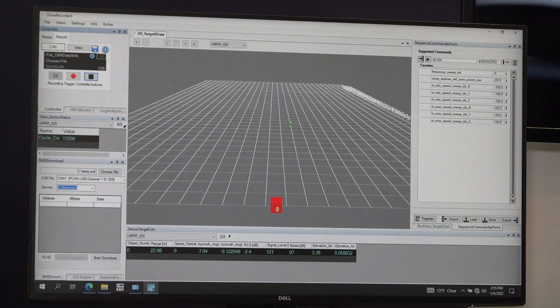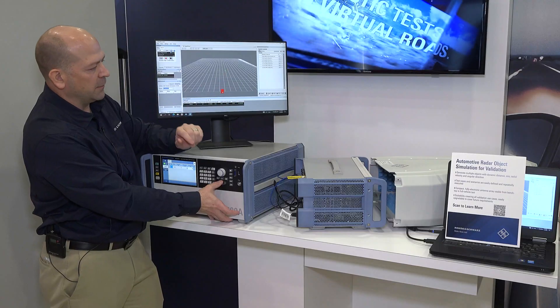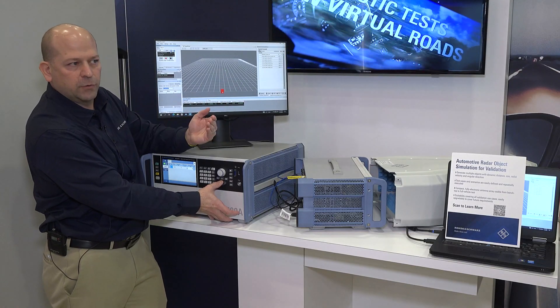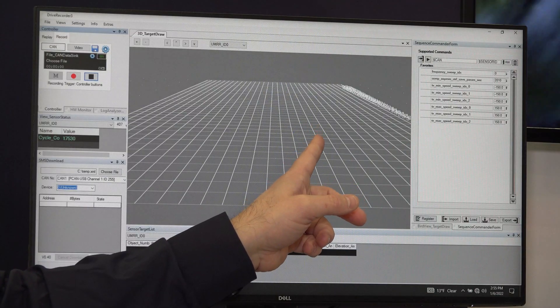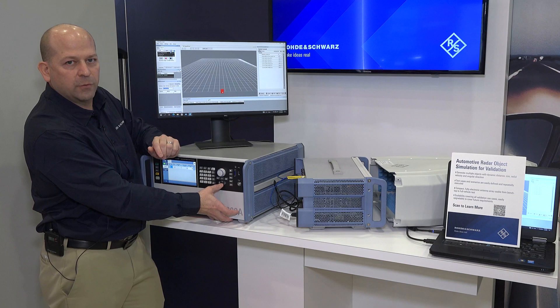We can see it jumps a bit — it loses a little distance tracking and gets slightly uncertain about whether it's a real target. But if I go far enough, it does track it. It's holding on okay, but it's not the best, so maybe I want to tweak the settings a little bit more.